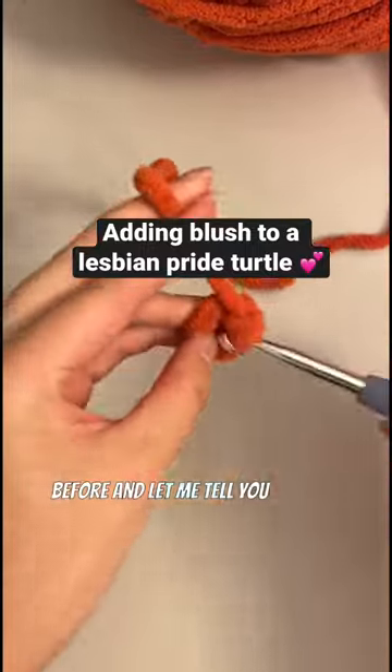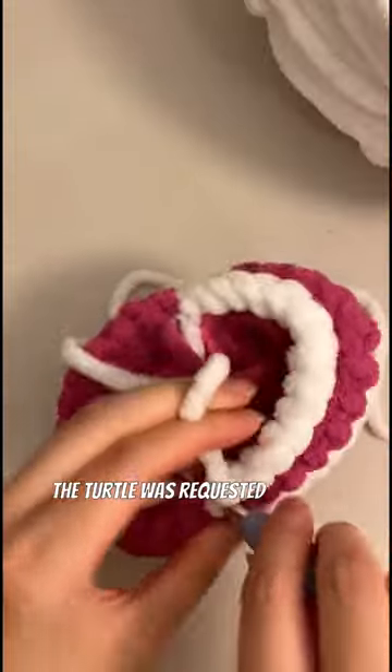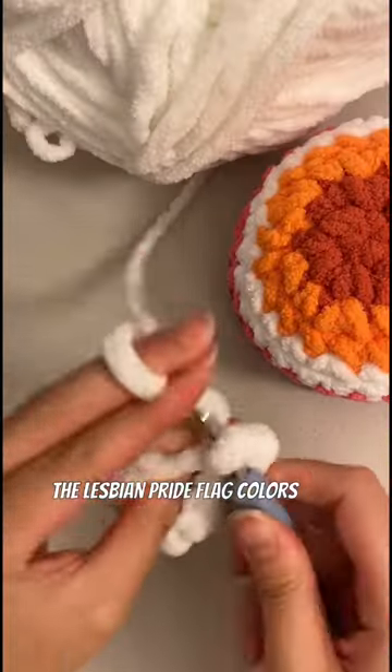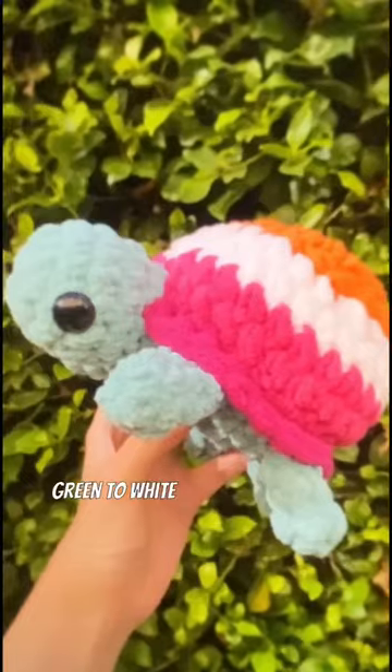I've never made a lesbian pride turtle like this before, and I am absolutely in love with how it turned out. This turtle was requested by Rose's daughter Emma, who wanted to keep the shell the lesbian pride flag colors, but also wanted to add blush and change the body color from a regular green to white.